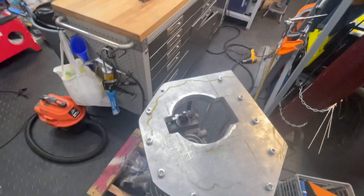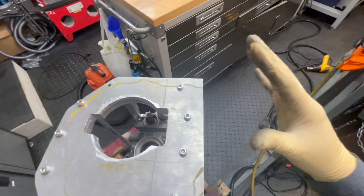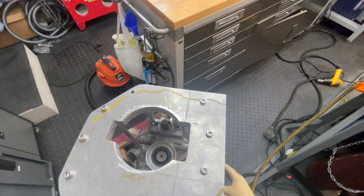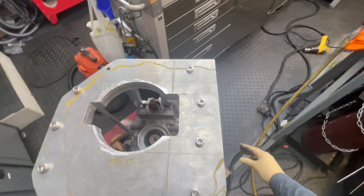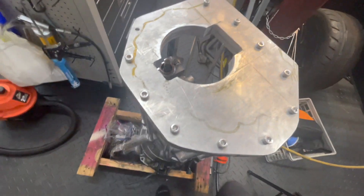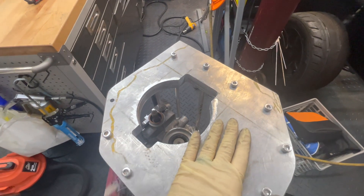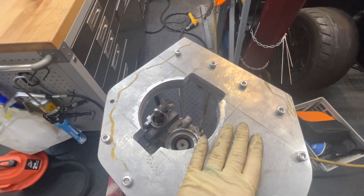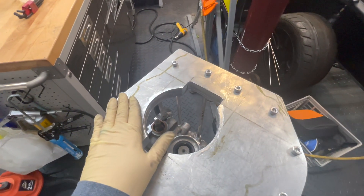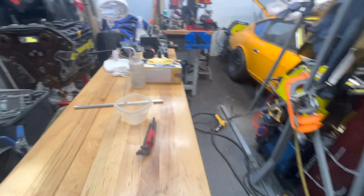The transfer case will sit on top here and send the shaft forward to drive the front wheels. Once we're happy with the way this is mounted and it's hardened in place, then we'll get our template on here — the transfer case, which we'll grab in a second.